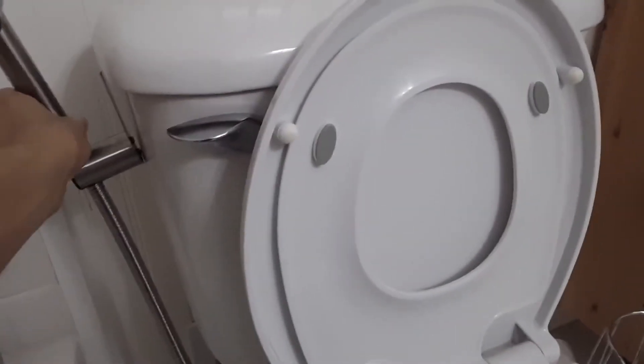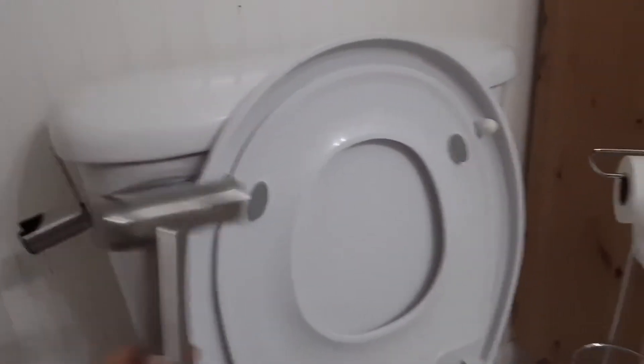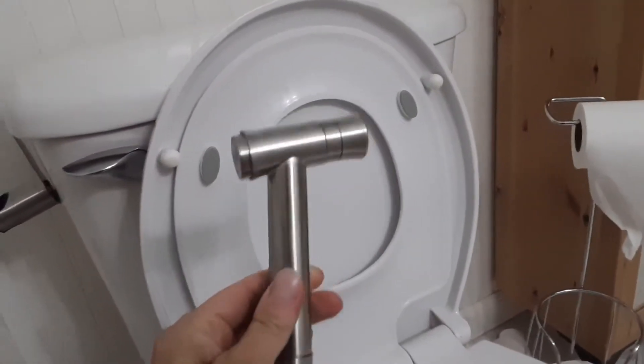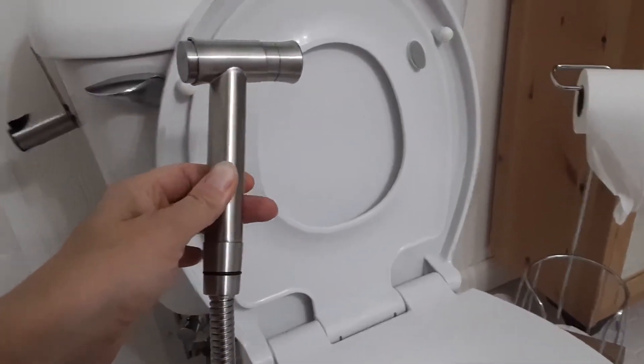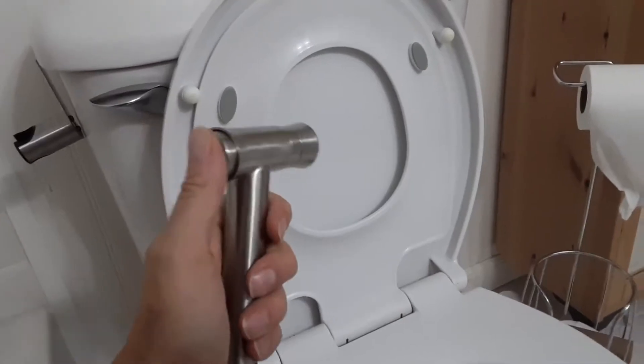This is an overview and review of the Ruraline stainless steel handheld bidet toilet sprayer from Home Depot. This is what it looks like. It's a very nice color and very easy and nice to hold.